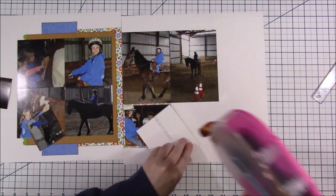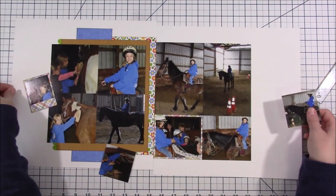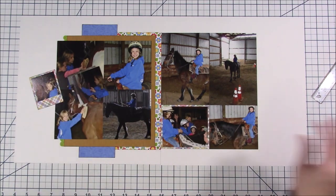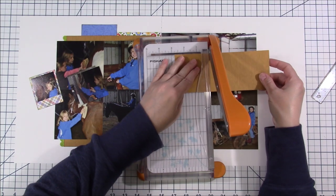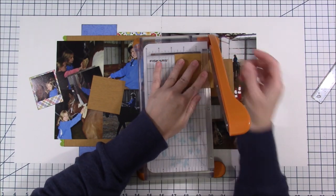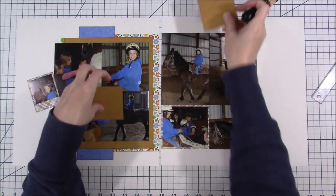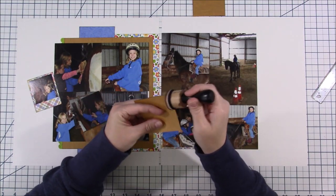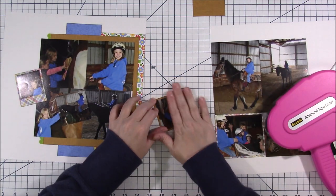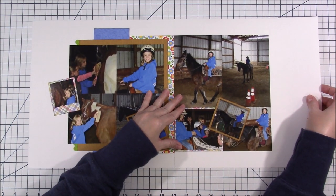I decided to cut this photo down just another hair and add it on a mat too — that helps break up the cluster of photos. With all these photos clustered together, I decided to just mat it with that plaid to bring that color over. I think I have these two last little photos — she's brushing the horse in one of them. I had dwindled this down to 11 from 19 photos, and I felt like I'd dwindled it down as much as I wanted to.